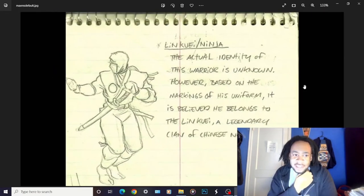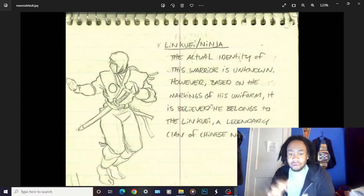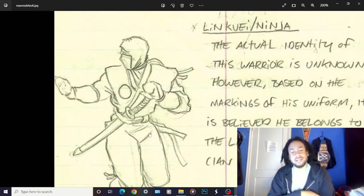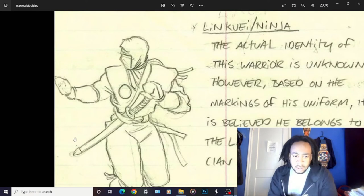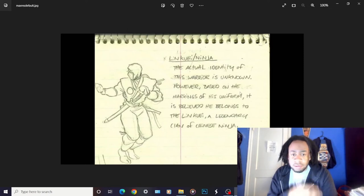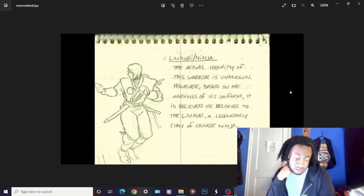I know this is a Tobias sketch - it says Lin Kuei ninja. So this was basically Scorpion and Sub-Zero. It'd be awesome if in the original Mortal Kombat games they used swords too, though I know that's impractical for how they made the games. 'The actual identity of this warrior is unknown. However, based on the markings of his uniform, it is believed he belongs to the Lin Kuei, a legendary clan of Chinese ninja.' This is the original sketch for Scorpion and Sub-Zero - the swords are missing, the bands on the mask are gone, the little insignia is gone. Other than that, this is pretty much it in the games.